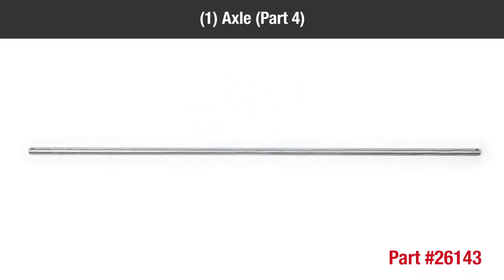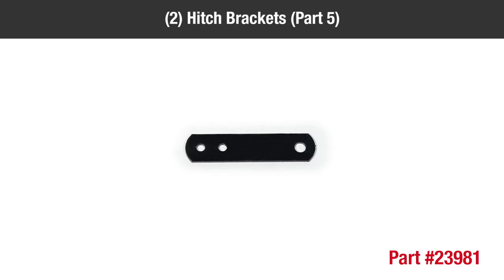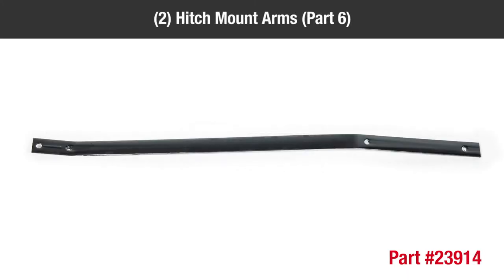One axle part four, two hitch brackets part five, two hitch mount arms part six.